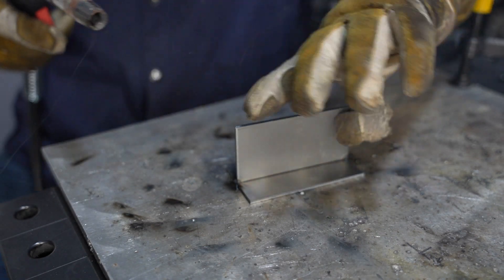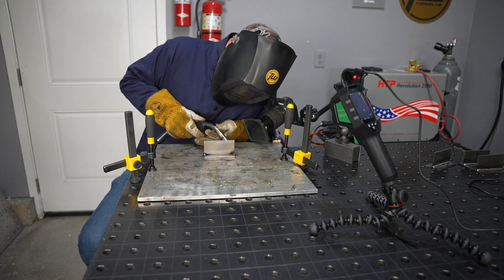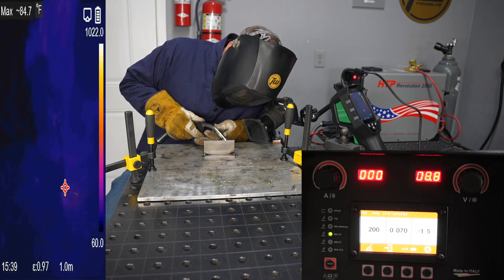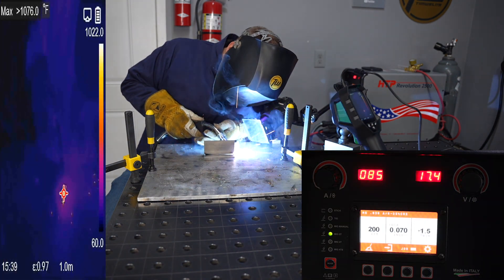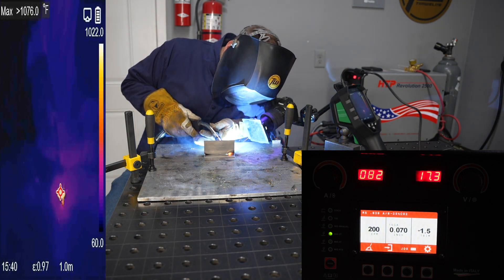I'm going to run on one-eighth inch or three-millimeter thick material and start off with the lower settings. A lot of people ask how to keep heat input low to avoid distortion, and the initial impression for most beginners is to turn down your settings and run something really low like this.